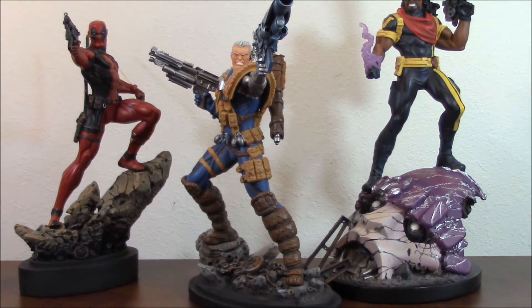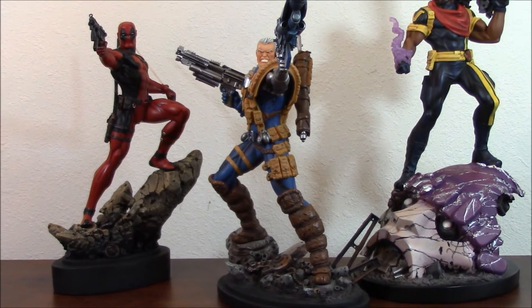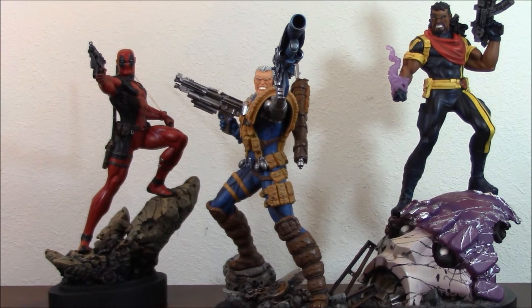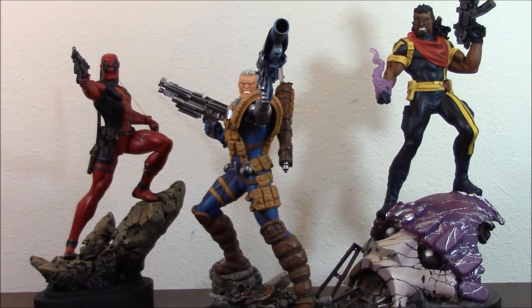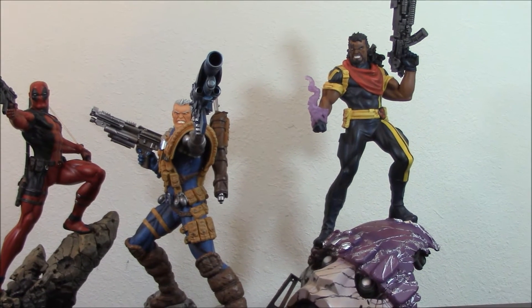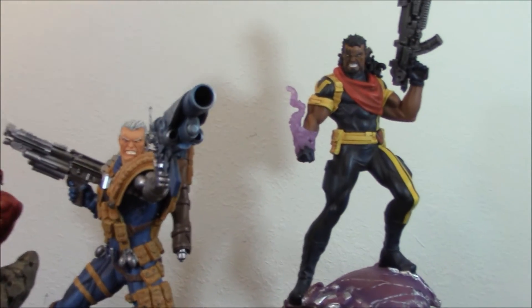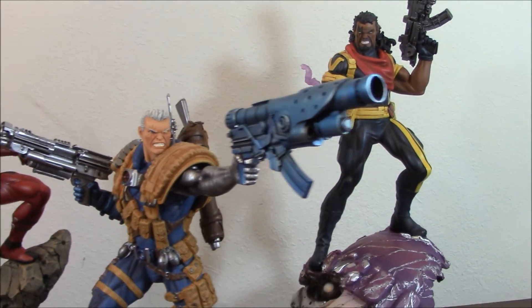He looks fantastic. As you can see right here, both creations of Rob Liefeld — Cable and Deadpool — they're amazing, very representative of the era. They also worked together back in the 90s and then in the 2000s had their own ongoing series, very popular. And then you have Bishop — as famous and popular back in the 90s as Cable — two of the most amazing time travelers, great characters together. I like the way they are presented. I like what the Kucharek Brothers have done here with these pieces.